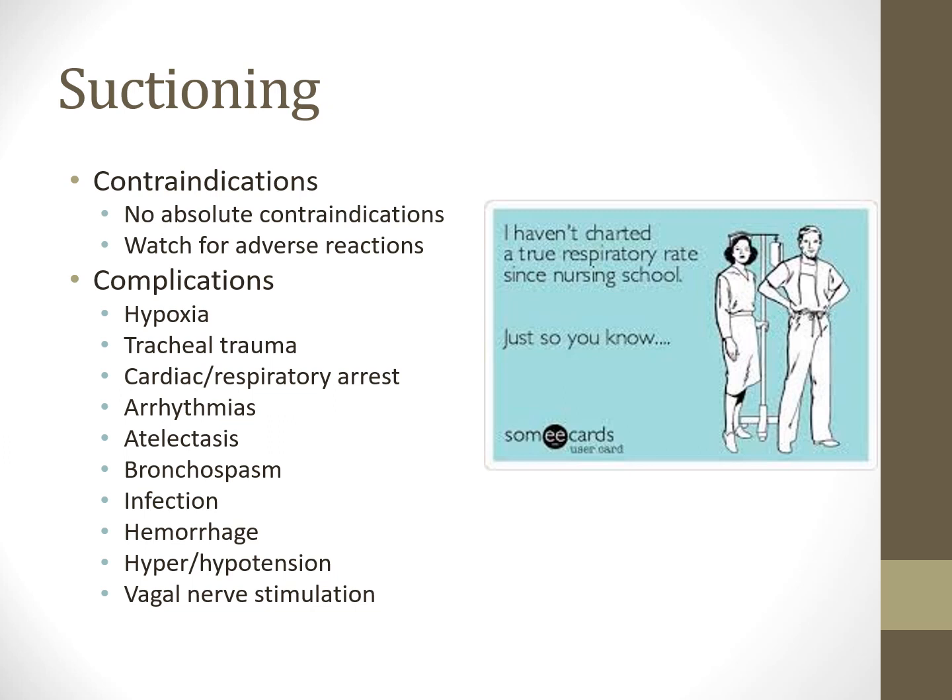Vagal stimulation is a major concern—please do not stab the carina. Cardiac and respiratory arrest can occur because you're causing hypoxemia and a vagal maneuver. I recommend not going more than one centimeter past the end of the artificial airway. Arrhythmias can result from stimulating ectopic foci, potentially causing SVT or V-tach. Atelectasis results from suctioning gas out of the lungs. Bronchospasm can be triggered by striking the airway wall. Infection risk increases with open versus closed suction systems, and hemorrhaging is possible, especially in patients with low platelets.